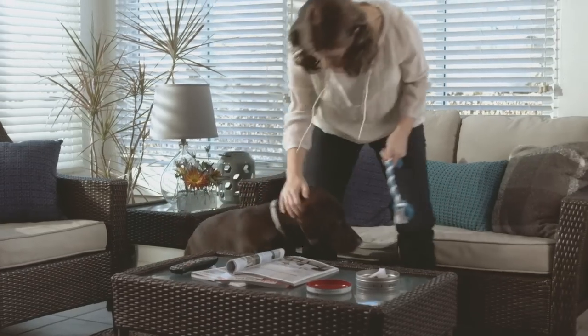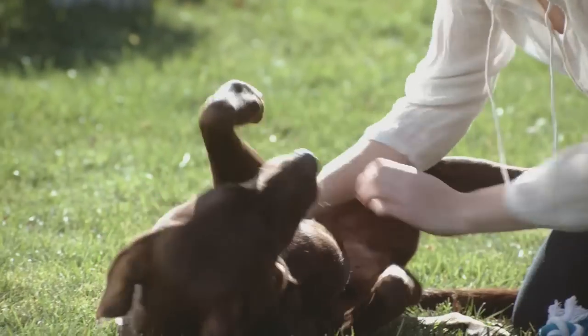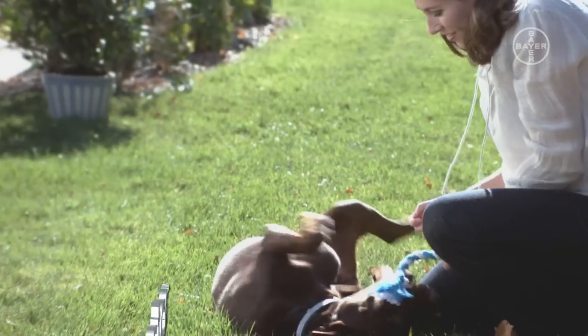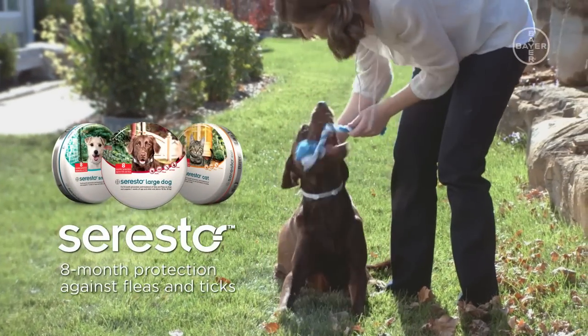After Seresto has been applied, it provides continuous protection against fleas and ticks for eight months. Seresto — the performance you expect from a topical in a convenient, easy-to-use collar.